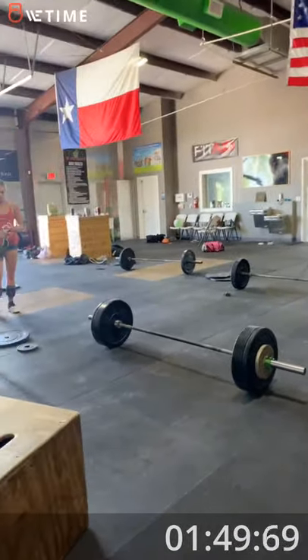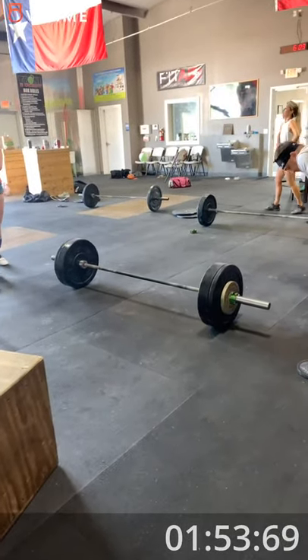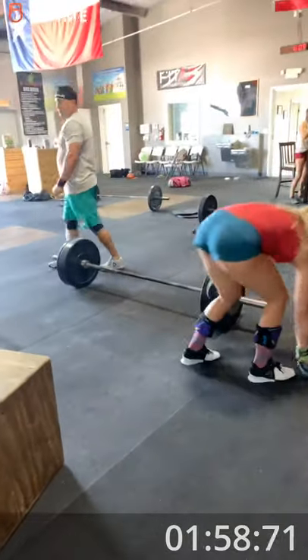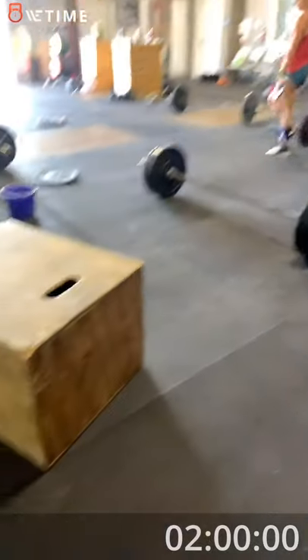Do you want the two and a half? He's got nine seconds. Five, four, three, two, one. You can restart the clock. We're going to try to do it again right now.